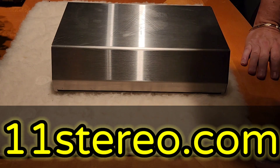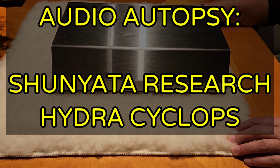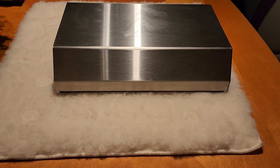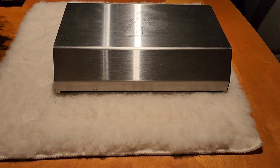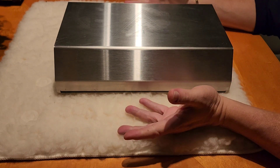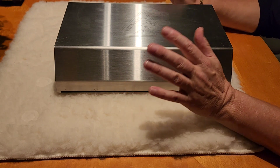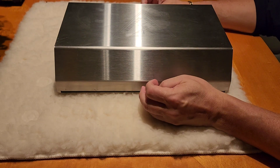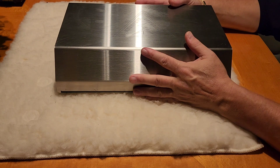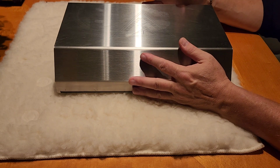Hello everybody, OCD Mikey Hi-Fi Guy here again for another edition of Audio Autopsy. What we've got today in front of us is an AC power conditioner — filter, AC power thing. Everybody calls them something different depending on what they do. This one is made by Shunyata Research in the United States. It's called a Hydra Cyclops.